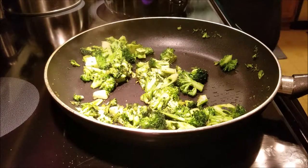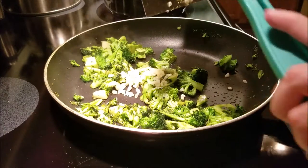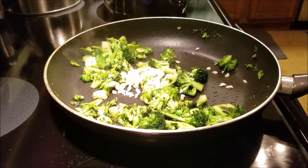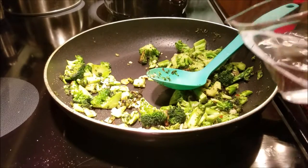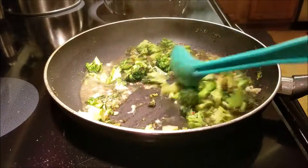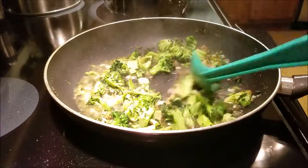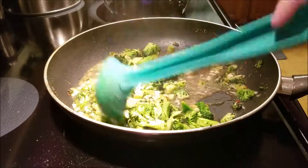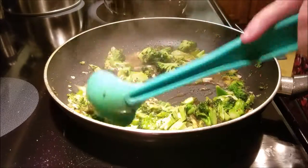Once the broccoli is done, we're going to add in the garlic and as much red pepper flakes as you want, and cook that for about a minute until fragrant. Then add in half a cup of water and cook three to four more minutes with salt and pepper, waiting for the liquid to cook down and the broccoli to soften. Also, reserve a cup of the pasta water once the spaghetti is done.